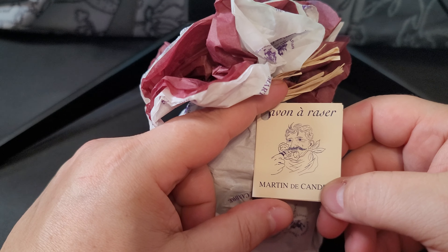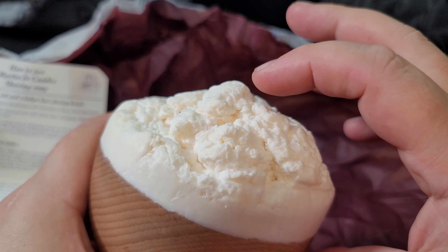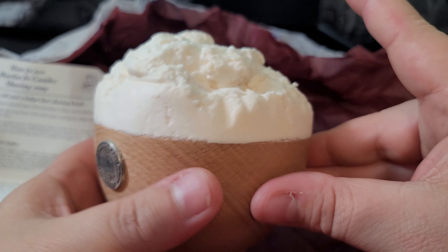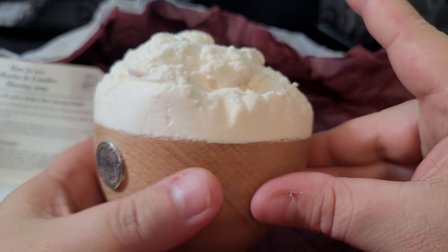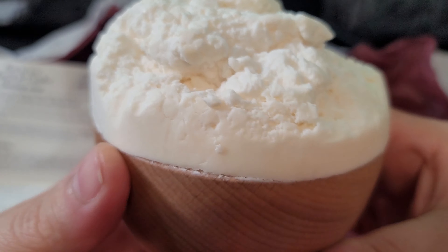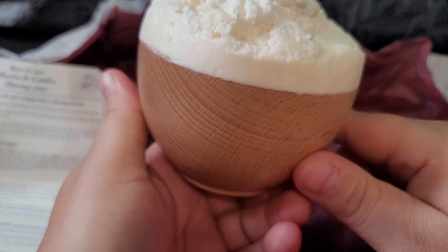This is vegan. You can see the bowl is really nice — it's polished and you can see the ridges, the character of the wood. The soap is on there — wow. It's firm. You can see this ridge right here — I can push down on it and there's no residue. It's a hard soap.